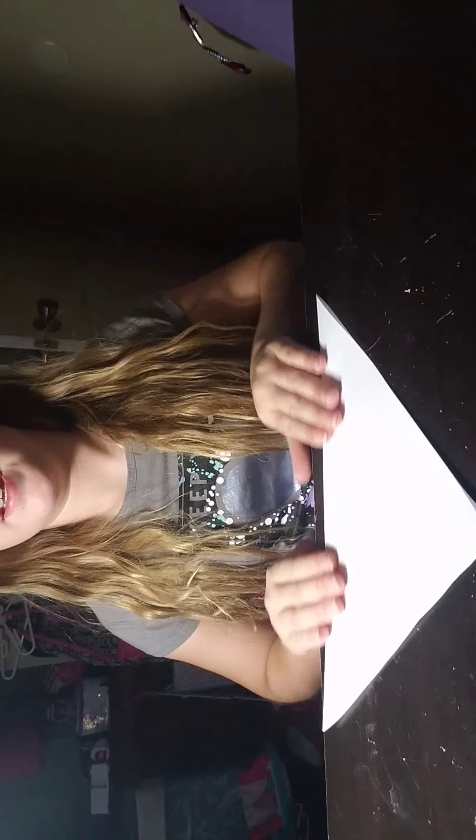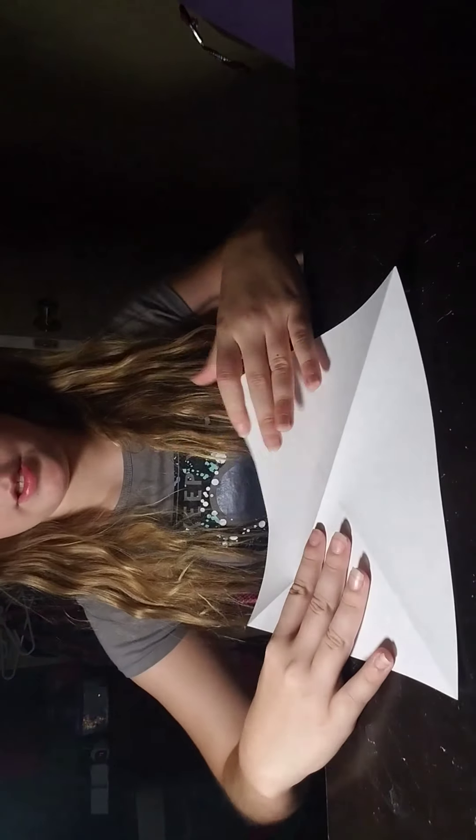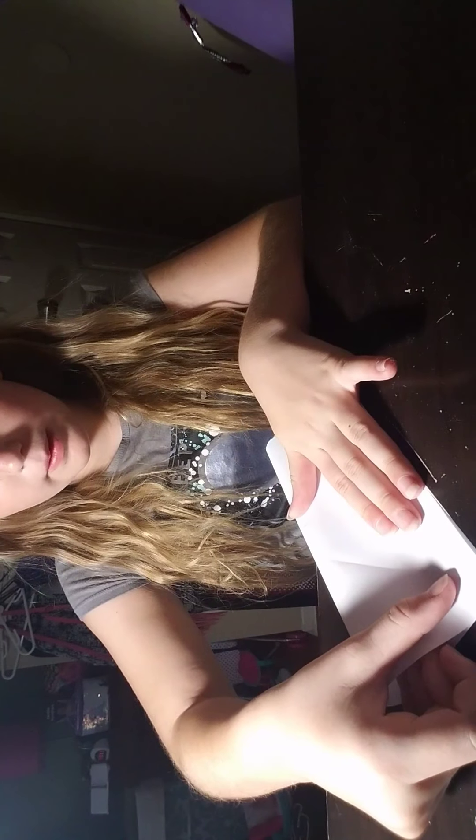This crane flaps its wings, but just a warning — this is kind of hard. Then you're going to flip it over, turn it like this, and fold the bottom up to the top. Next step is to turn it around and fold this part of the bottom up to the top.